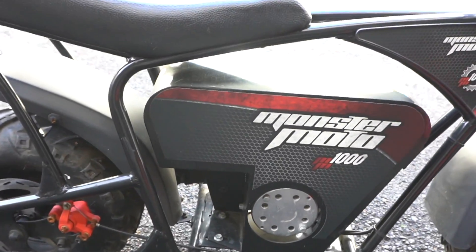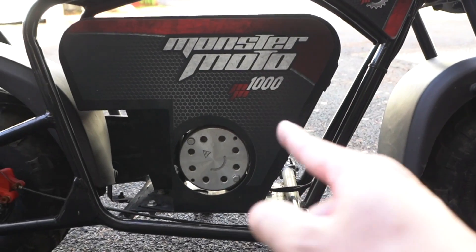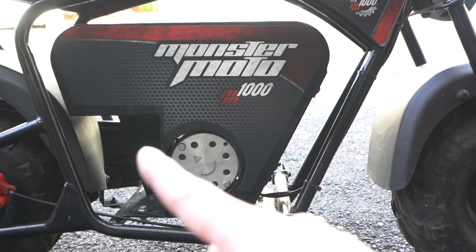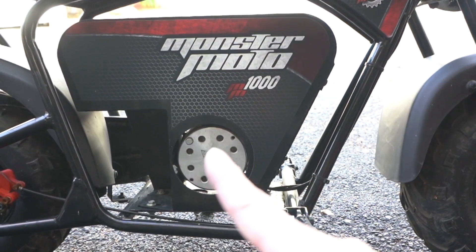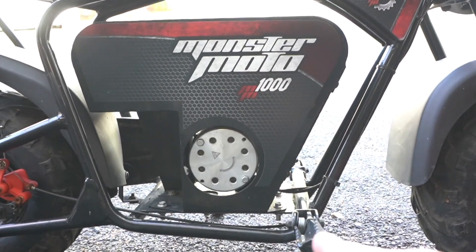We'll open this up, take a look at it, and then we'll probably try to leave everything as-is aside from the battery. We'll throw in a lithium battery — I'm assuming this is going to be 36 volts, if not maybe 48. We'll try it with 36V lithium first and then throw 48V in there to see what kind of speeds we get.